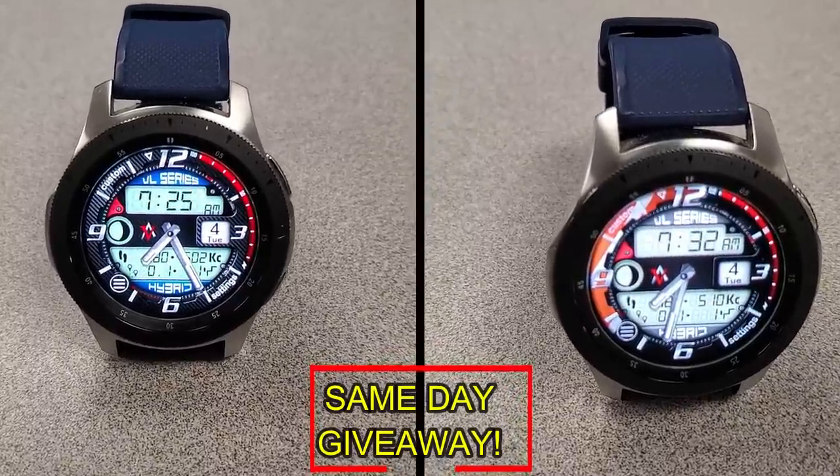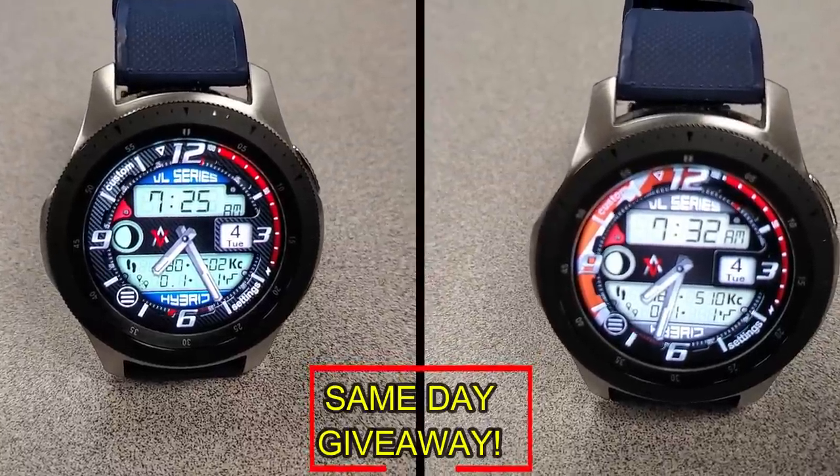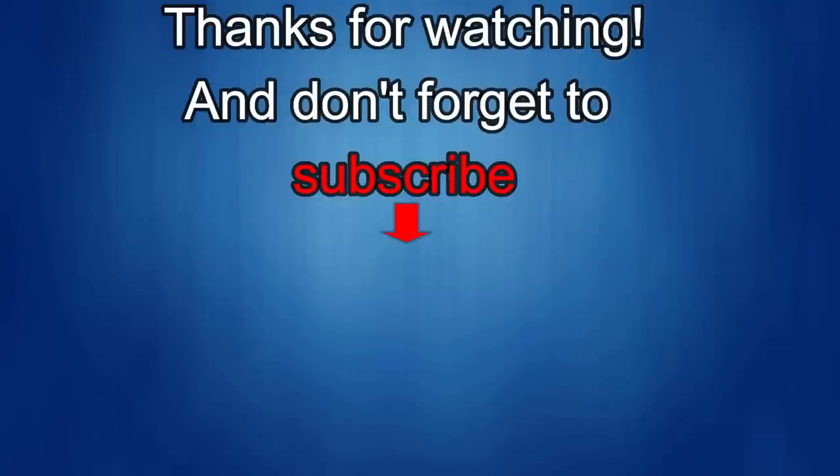As always, good luck to everyone and enjoy the rest of your day. If you liked the review, show us some love with a thumbs up, subscribe to the channel, and share the video with your friends. With your support it helps me keep the channel going so I can continue to offer you guys discounts, giveaways, and fresh content. I'll see you guys in the next episode — take care.